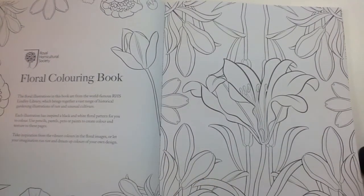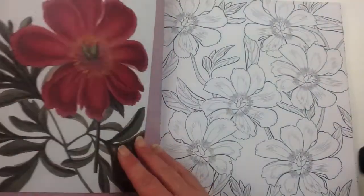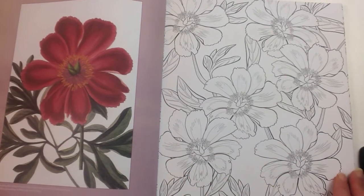And then we start to get into the book proper. On the left hand side, we have a colour plate of the flower to demonstrate what it's meant to look like. And on the right hand side, we have the line art for it.